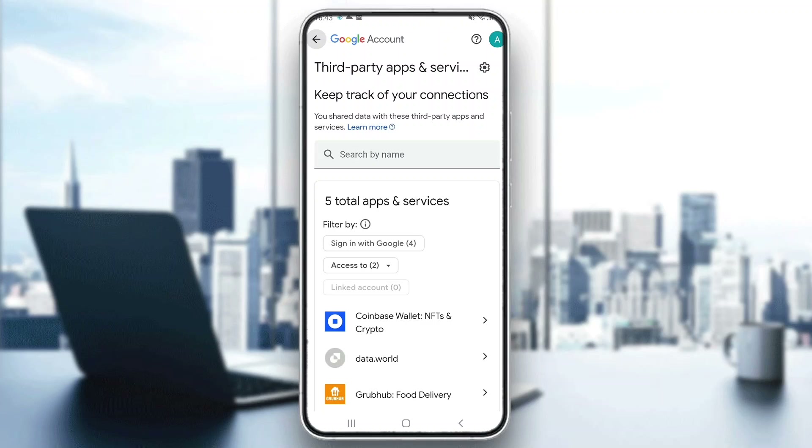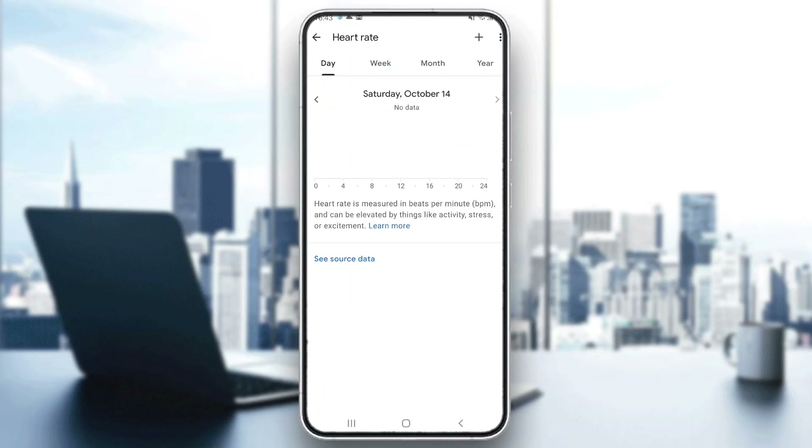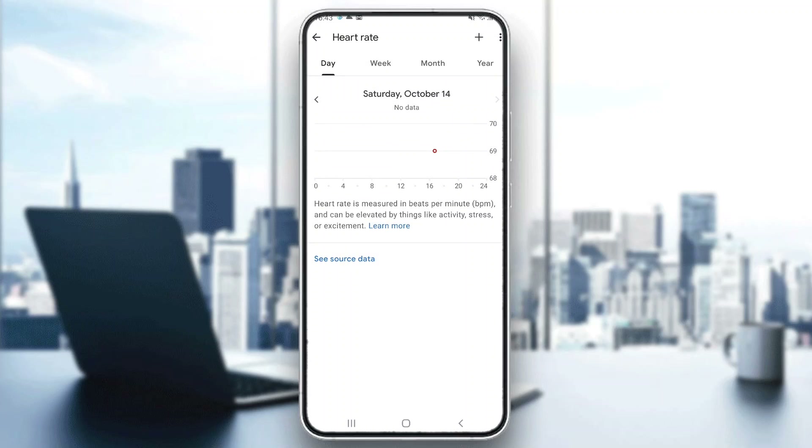If you do not have a smartwatch, then what you can do is add it by hand. Go back to the vitals section and click on the heart rate option. Then click on the plus button in the upper right corner in the add option. Here we can add what our heart rate was. After editing, just go ahead and click on save and allow. After that, you will successfully save your heart rate.